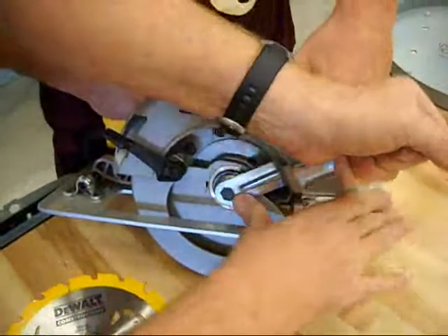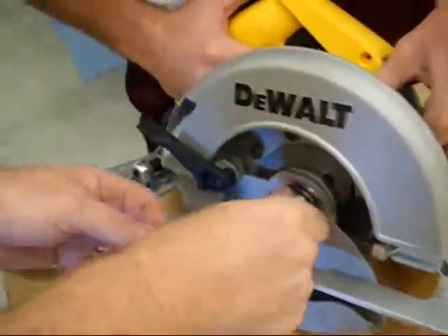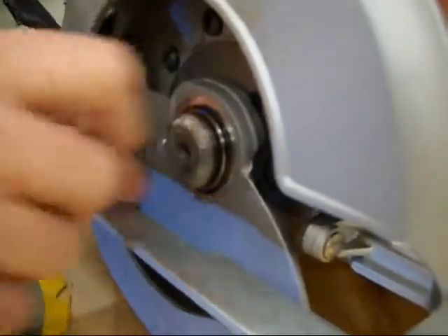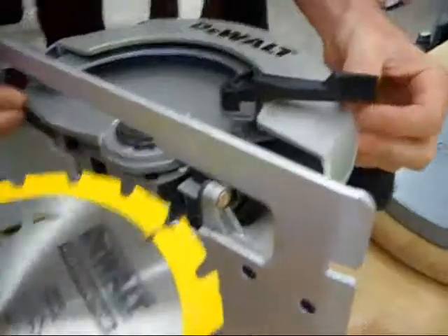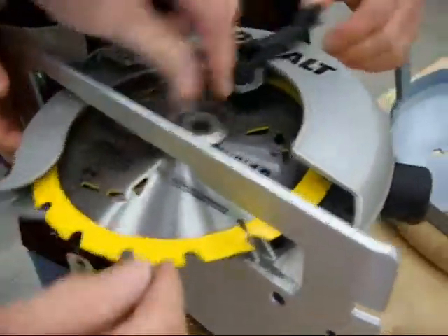Now we are going to tie and push this nut. You don't have to give a push on gas. Now we are going to turn it sideways. You say the blade goes this way — correcto mundo.